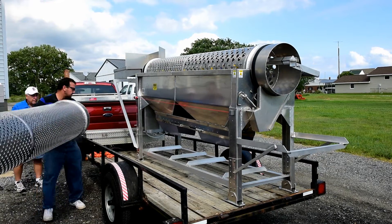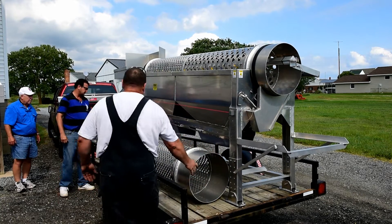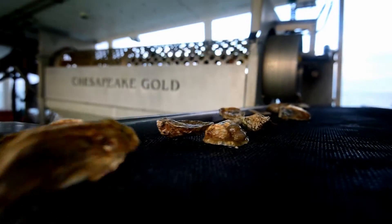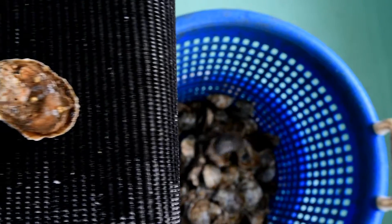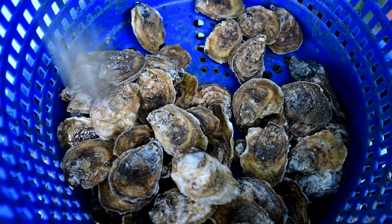The tumbler can be purchased as a package or individually. A very basic package would just include the tumbler with a hand feed rack and a discharge rack as well. The conveyors can be purchased separately and added on at any time. We also offer maintenance and parts with this tumbler.